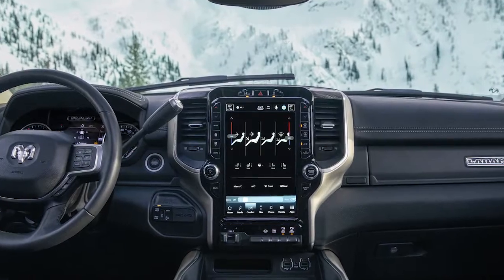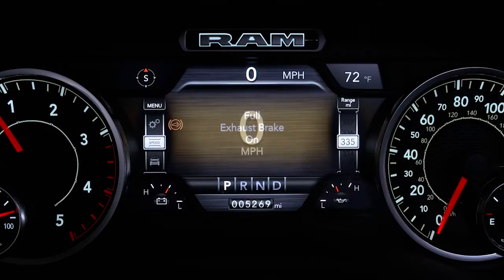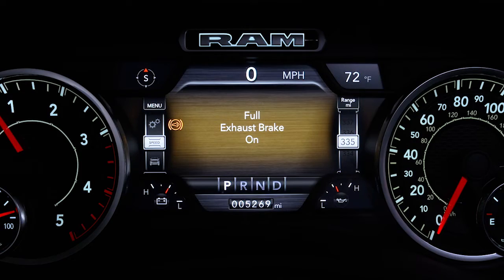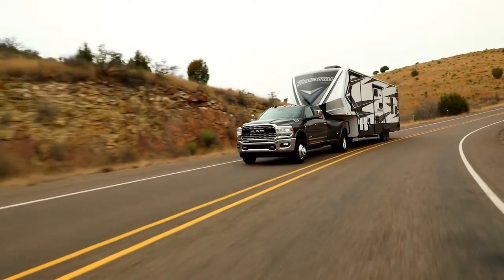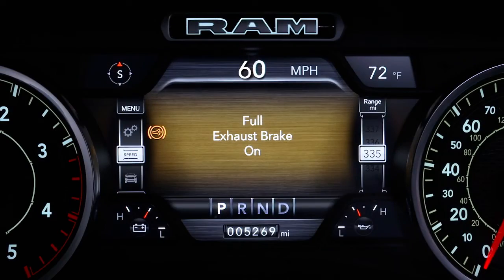To engage the normal exhaust brake, push the button on the center stack once and a yellow indicator light will appear in the instrument cluster. When the vehicle is moving faster than 5 miles per hour or 8 kilometers per hour, the exhaust brake will automatically operate when the driver removes pressure from the accelerator pedal.